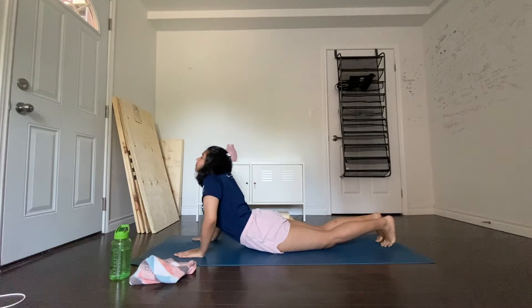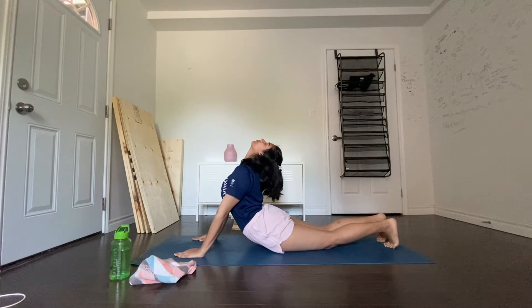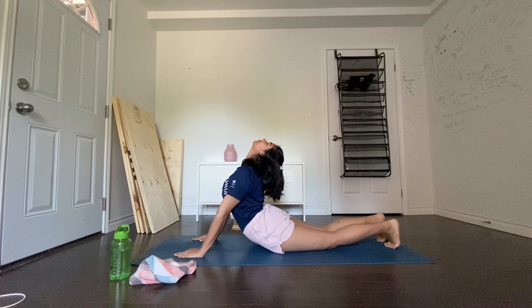Breathing in, slide forward and raise the chest up into a cobra pose. As you inhale, make a gentle effort to push the chest forward, and as you exhale, make a gentle effort to push the navel down.